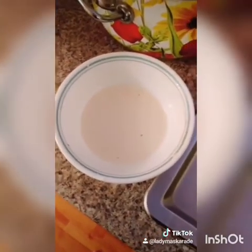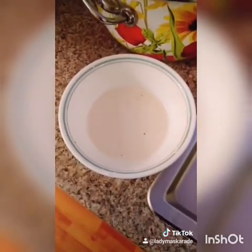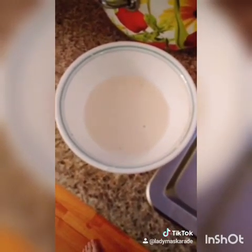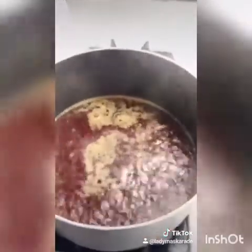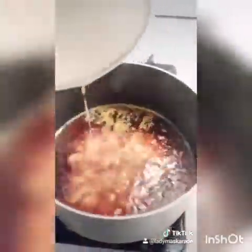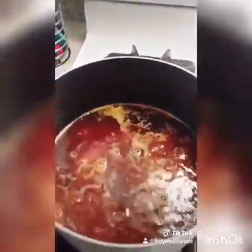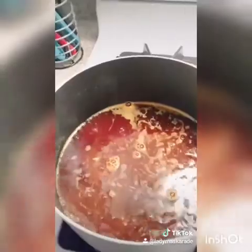In a small bowl, combine three tablespoons of cornstarch and three tablespoons of cold water. Combine until smooth and liquidy. After five minutes, add your cornstarch slurry mixture to your soup.